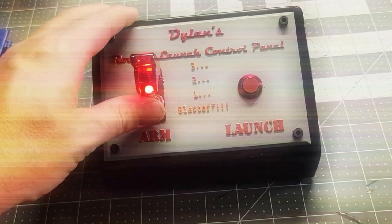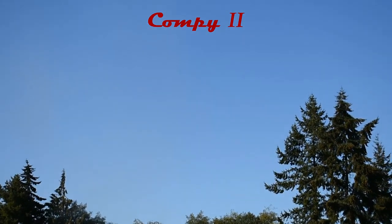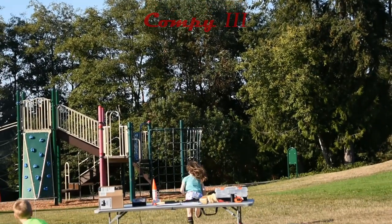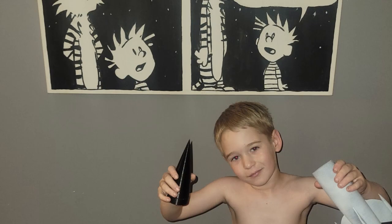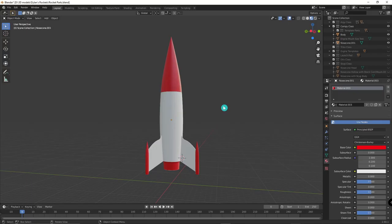Alright, I'm cooler than you are — why don't you fix your little problems and light this candle. Hey, hi, how are you doing? Welcome to Dyno Aerospace. Today we're going to be looking at Compi 1, 2, and 3 — the build, design, and launches.